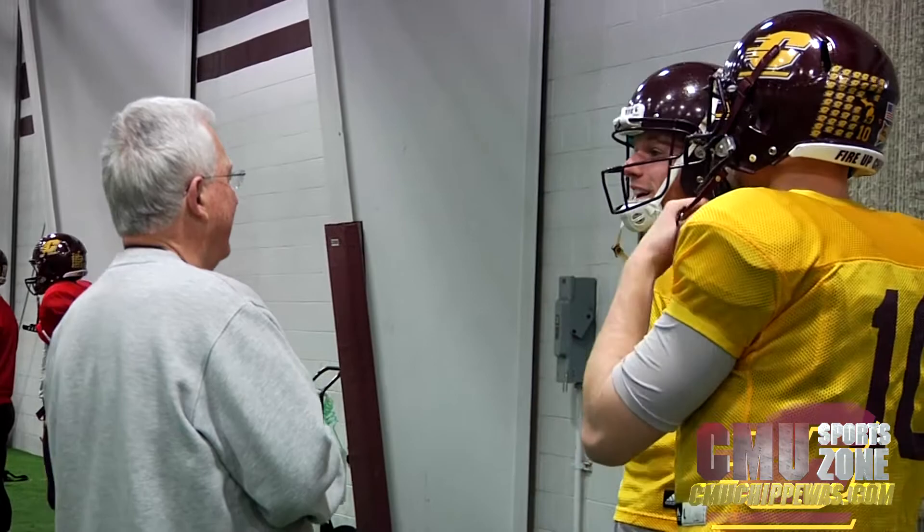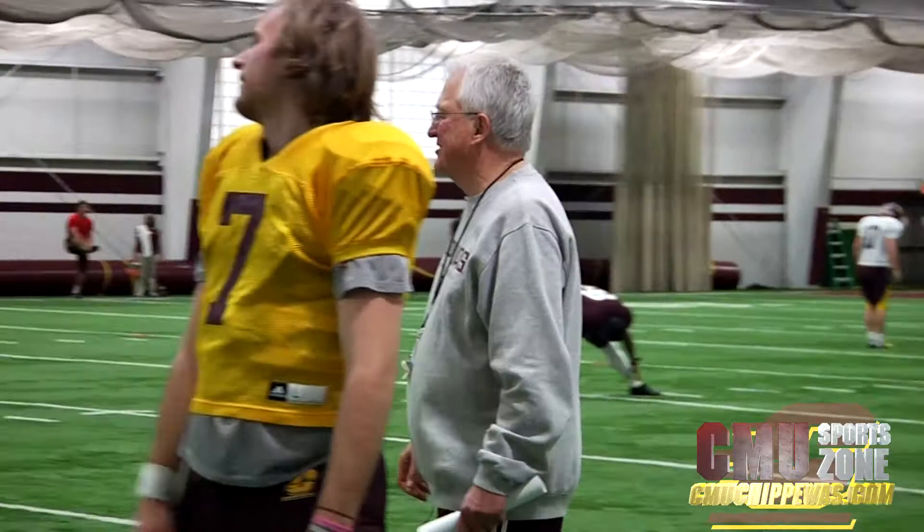I saw a varsity jacket at Walmart with 2016 on it, and I was like, whoa, right? You've got to be pretty. I was like, that's six years. All right, let's go.